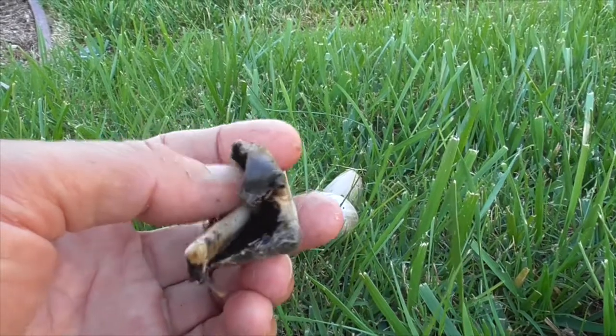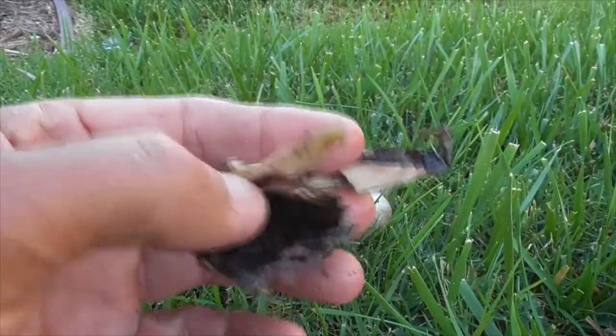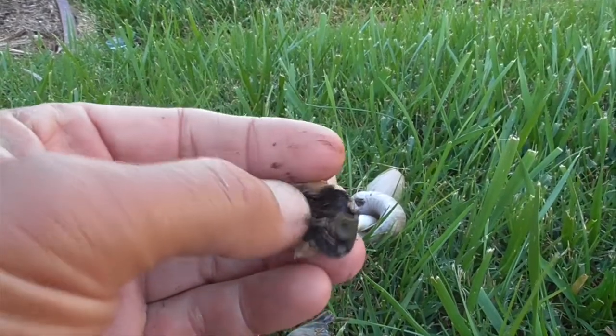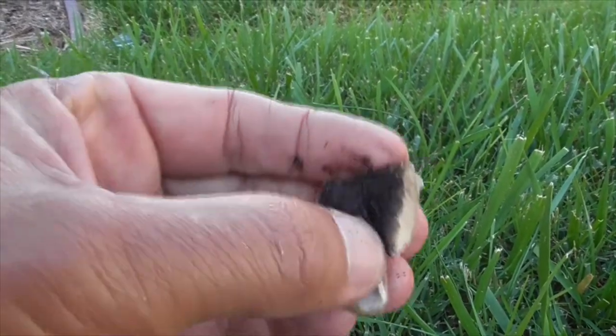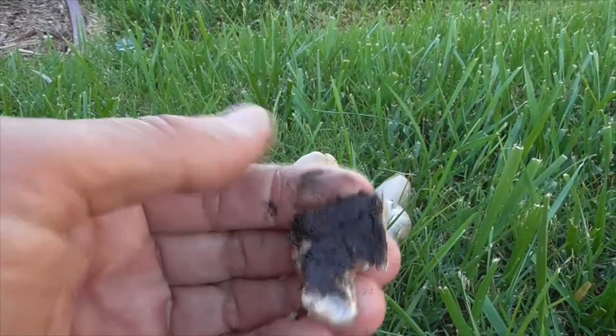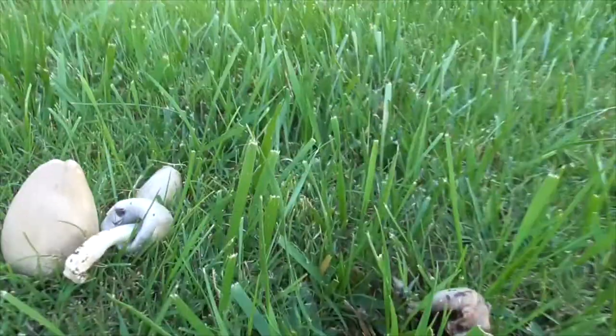Now if you pick the ripe mushrooms, like this one, it will emit a black, inky liquid. This one's not quite ripe, but see this black liquid here? It gets on my fingers.